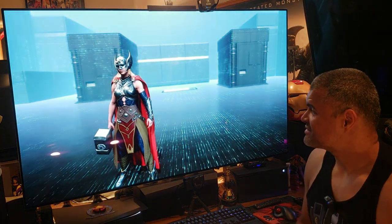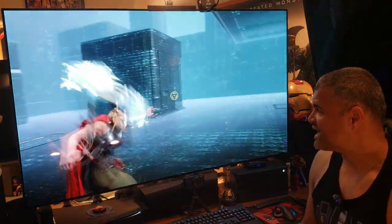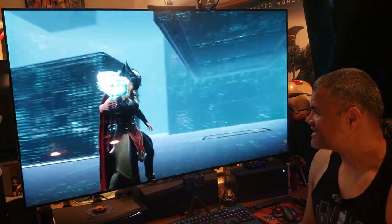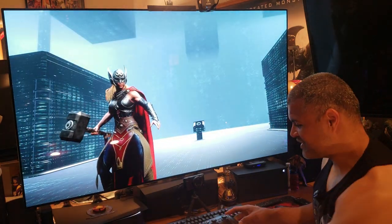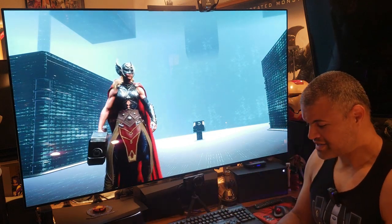Quick gameplay test here — absolutely awesome, looks great, no lag, and it's fantastic. Very good performance for the PS5. Now we move on to the Xbox Series X.